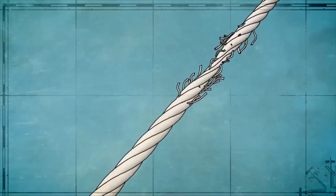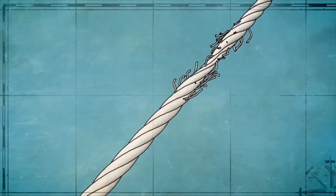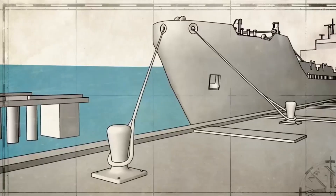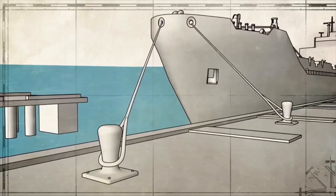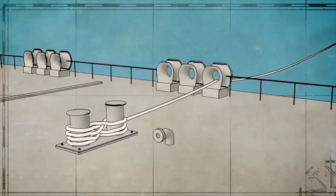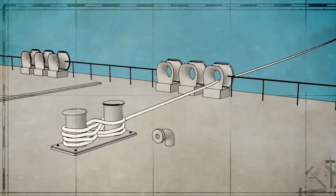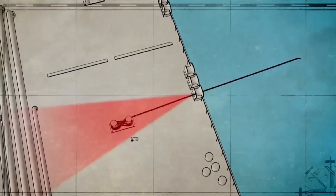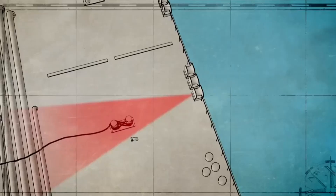Snapback is potentially the most deadly of all line handling hazards. A worn line, the wrong line, or a line under too much tension can part, snapback, and recoil, striking anything in its path with tremendous force. Always avoid the snapback zone — the likely path of a parted line. A best practice is to paint the snapback zones on the deck plating as a reminder.